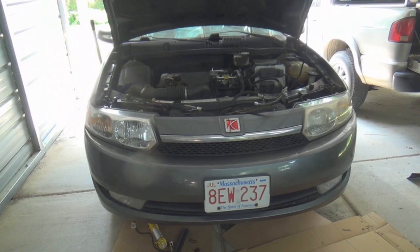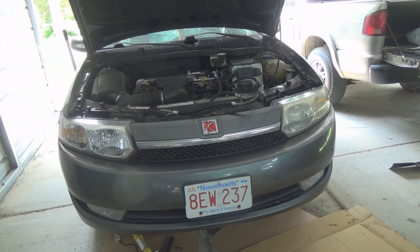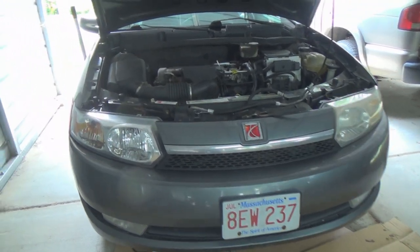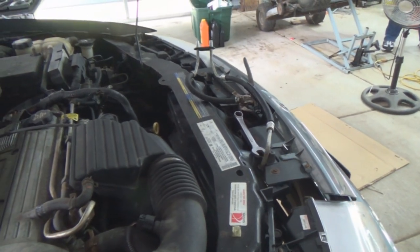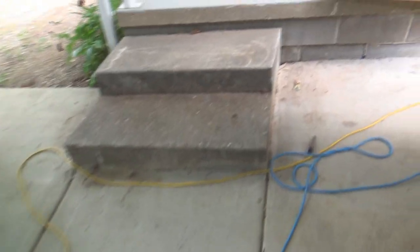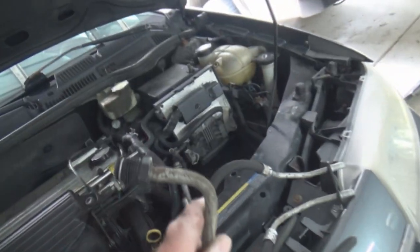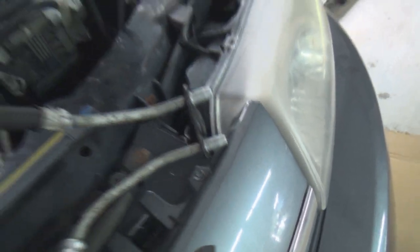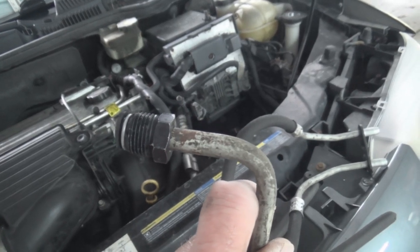We're here to replace the radiator on a Saturn Ion, 2.2 liter engine. I didn't make a video the first time around because I didn't know exactly how it was going to go. We're doing this for the second time, and here's a tip for those who have to replace the radiator in a Saturn Ion: this particular Saturn has thread-in fittings for the transmission cooling lines that go into the radiator, and this bolts onto the transmission underneath. The radiator we got did not have fittings for this.